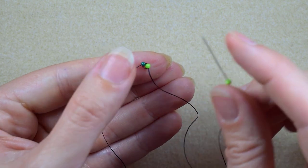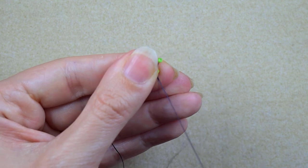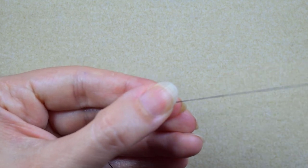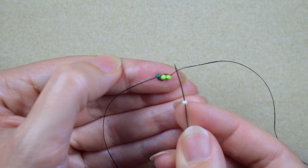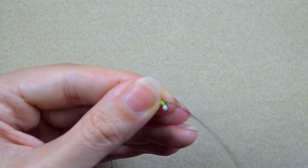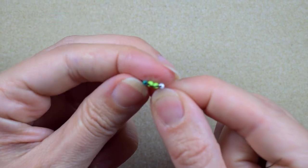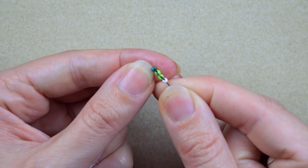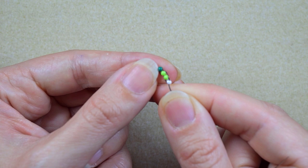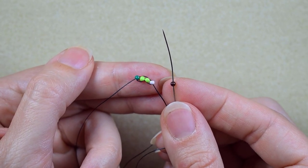Then I go through the light green bead, take another light green bead, and go back through the previous one. You see I've arranged those beads next to each other with the holes pointing in one direction, and they have these thread bridges between them. Now I'm going to add four brown beads.